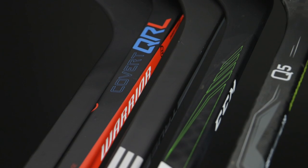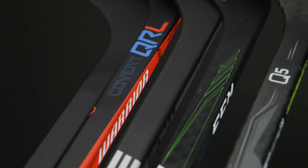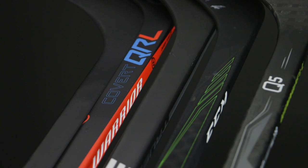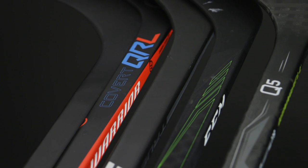Today we've got five sticks that we think are worth looking at at this price point: the Winwell Q5, the Warrior QRL5, the CCM 45K, the True A2.2, and All Black, who create one stick specifically for this price point. Their company slogan is 'Make Hockey Affordable Again' and their one aim is to make one high-end hockey stick at that price point.